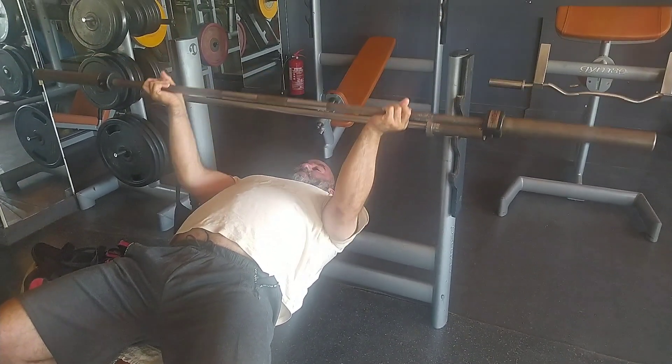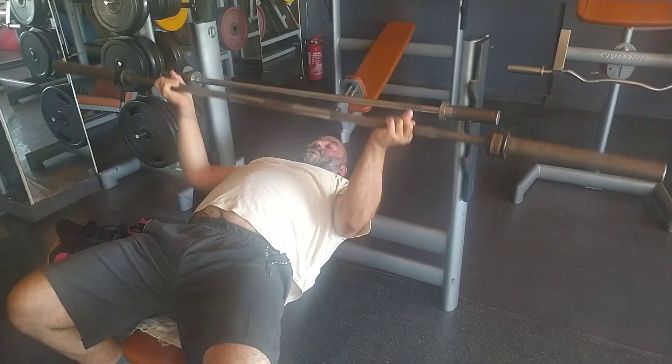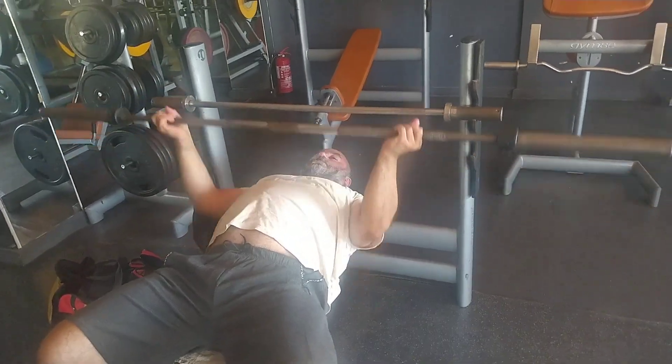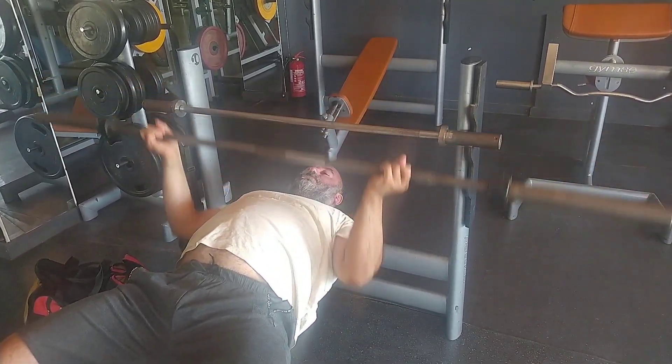Welcome to another video. So I rested last week — it was my deload week after about six weeks of training quite hard and getting a decent number of PRs, and I'm pretty pleased about it.